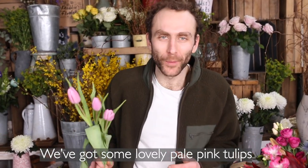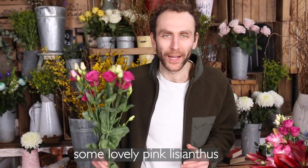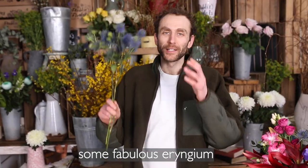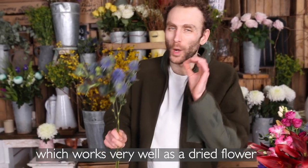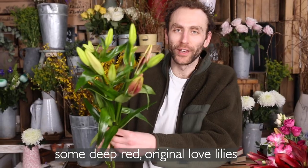We've got some lovely pale pink tulips grown by Sue Lamb in Spalding. Some lovely pink lisianthus, perfect to trim down for a jam jar later in the week. Some fabulous oryngium, which works very well as a dried flower. Some deep red original love lilies.